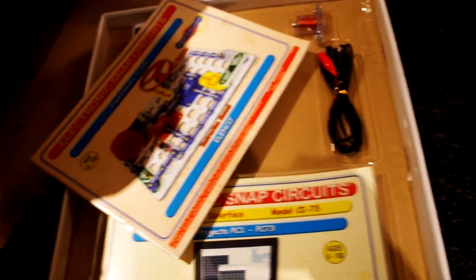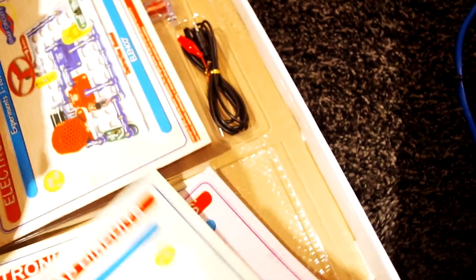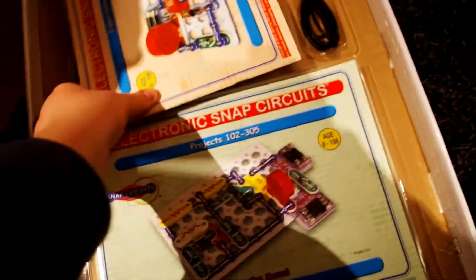We have a lot of books — we have that one, and another one, and another one, and then another one. The mega circuit that we just built. There are four different books and 511 projects.